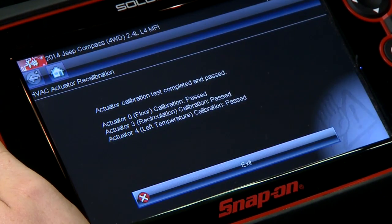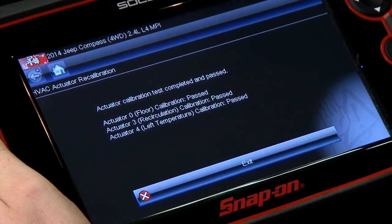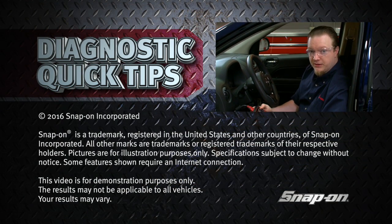Or also after you do a repair, it'll recalibrate the motors — the new motors you might have to put in there. And there we go, calibration test is completed, everything passed, looks like we're all good here. No codes, no problems. A pretty quick, easy test that'll help you save some time in the shop.